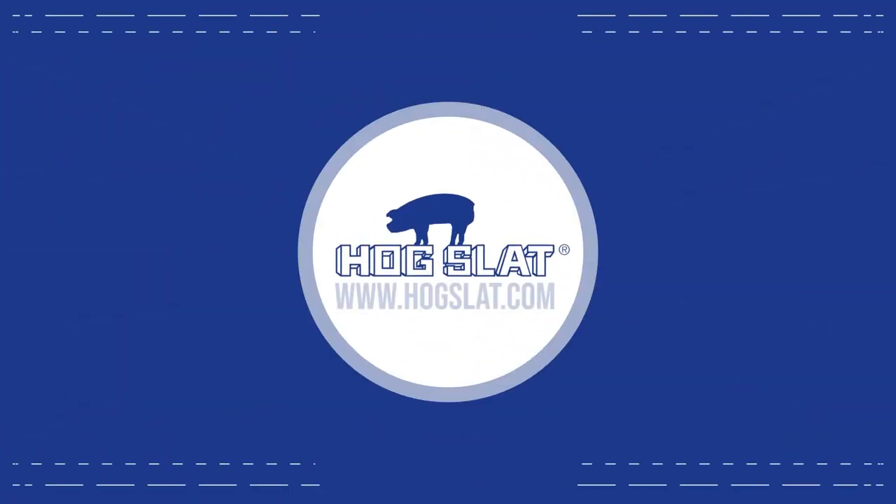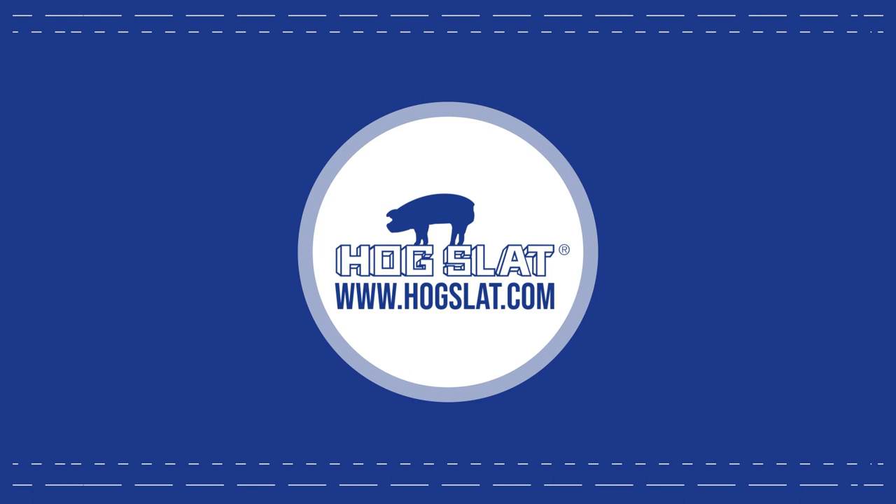You can purchase yours at any Hogslide store or visit our website at www.hogslide.com.